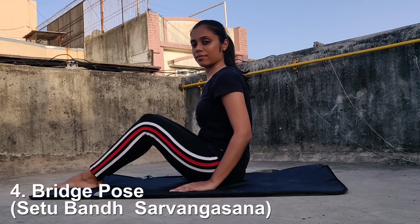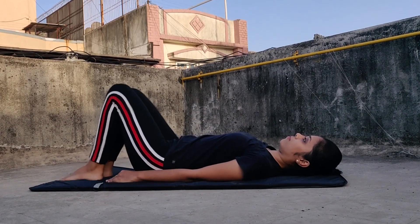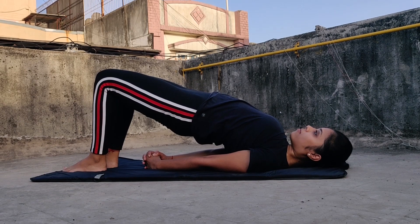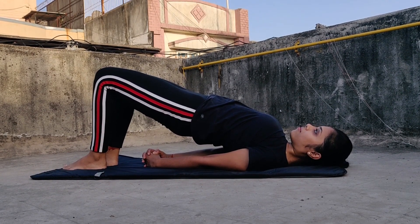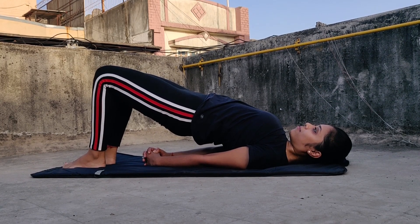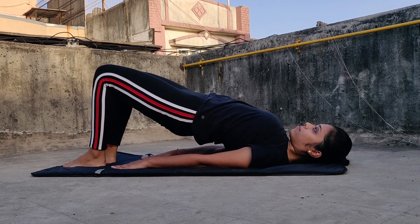Next is the bridge pose, or Setu Bandha Sarvangasana. Lie down straight on your back and bend your knees. Then lift your hips upward. You can fold your arms straight down beneath you or keep them flat on the ground — whatever feels comfortable. Inhale and exhale while holding this for at least 20 to 30 seconds, then repeat. This pose definitely helps to elevate stress and also improves digestion.